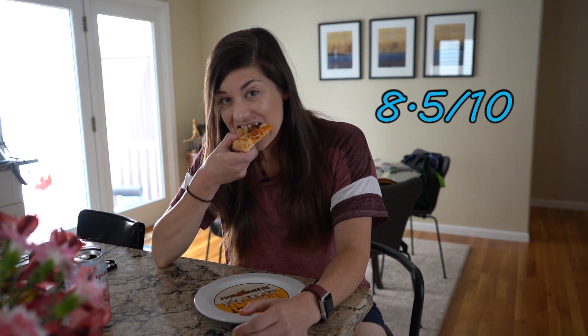I'm going to go ahead and give this an 8.5 out of 10. Thank you so much for watching today. If you enjoyed this video, hit that like button. Let me know if you try this out and what you think of it in the comments, and I'll see you in the next video.